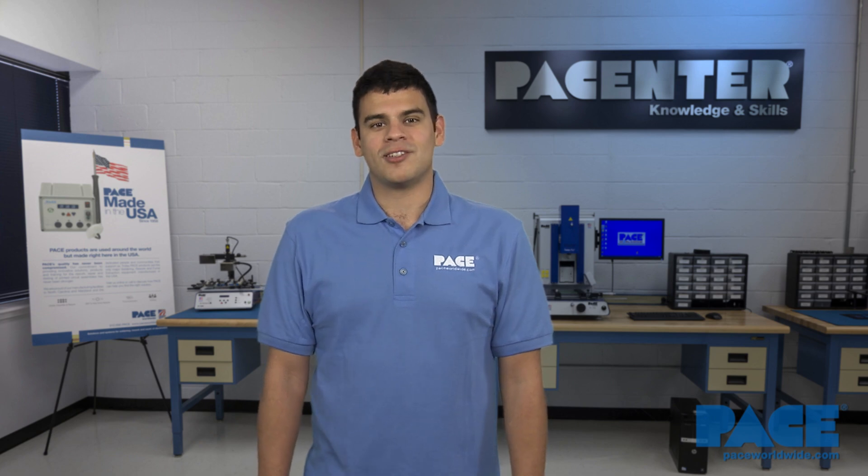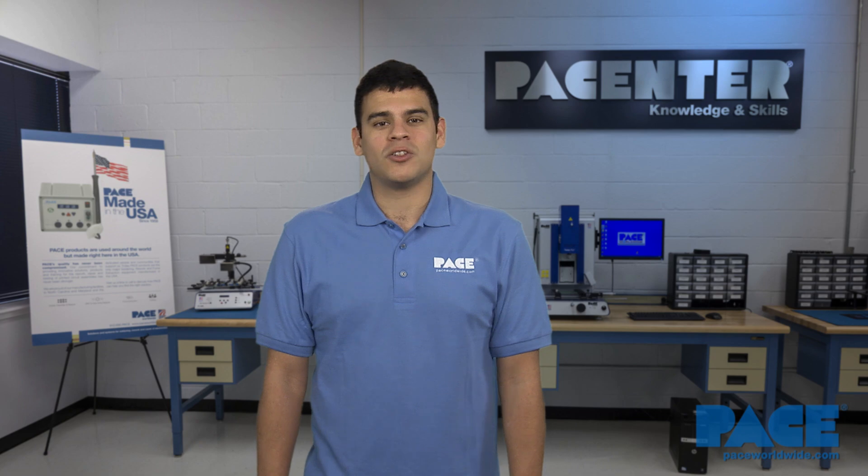The MiniWave tip is available for the TD100 and PS90 soldering irons and comes in a variety of sizes to suit all your soldering applications. Please be sure to visit the Pace website for more details on Pace equipment and training. Thanks for watching.